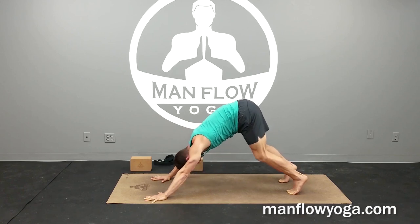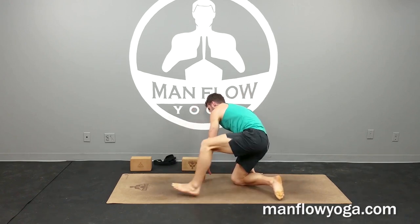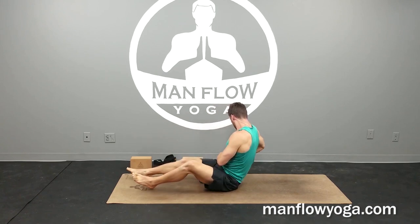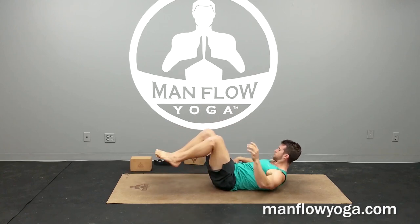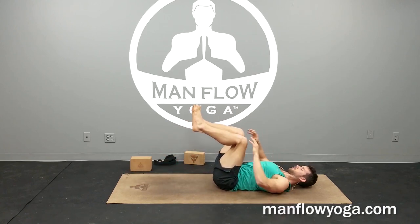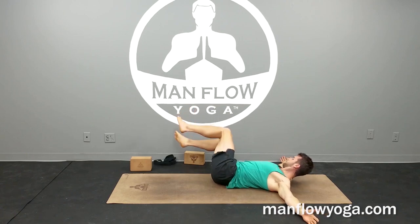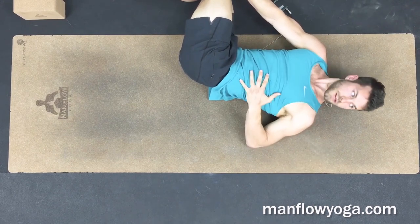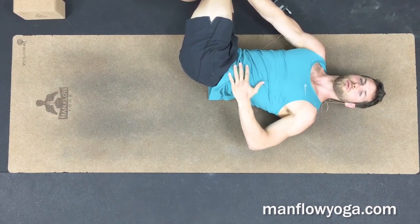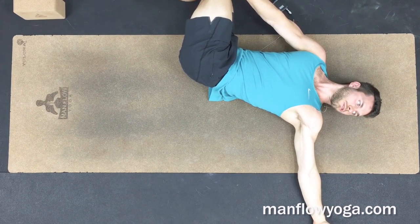And then go ahead and release your knees down, moving into our final pose — a reclined twist. Flip over onto your back, bring your knees over your hips, arms straight out to the sides. Bring your legs over to the right, bring your right hand to your left knee, pull the left side of your body toward the ground — tightening your obliques, tightening your ribcage. Left arm is out to the side, and then look all the way over to the left.